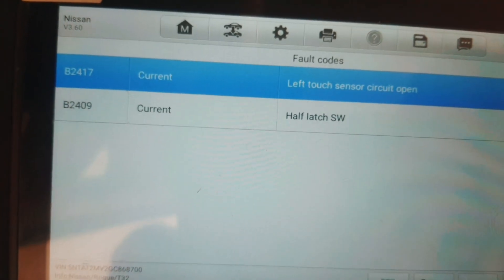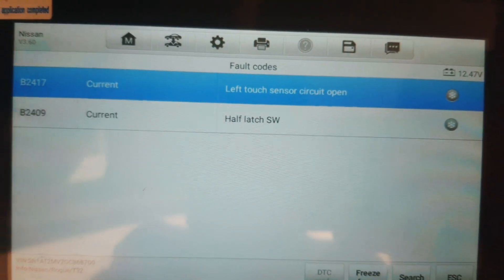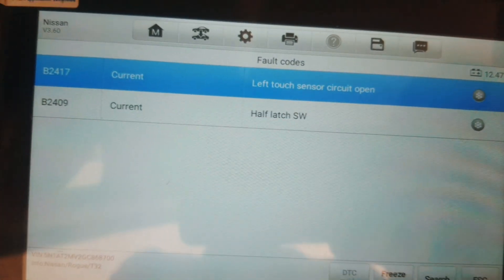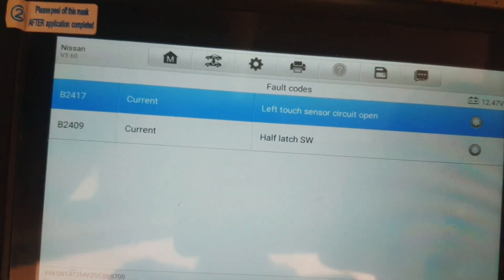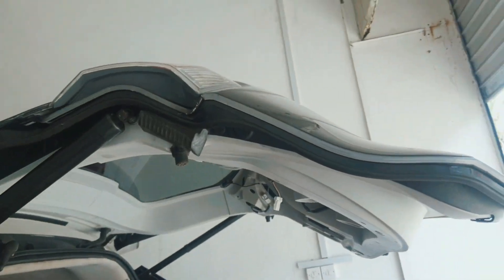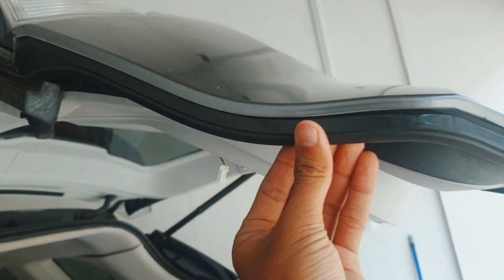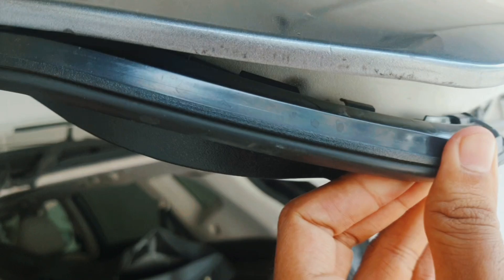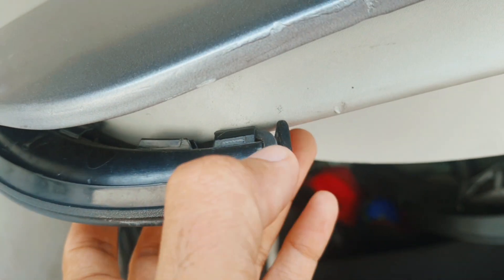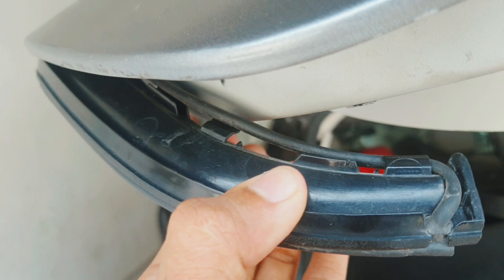Now I will show you how you can solve this problem, and why this fault came, and what is the left touch sensor. Here is the trunk and you can see this sensor — this is the left touch sensor. You can see this one — touch sensor left side, and this is the right side.